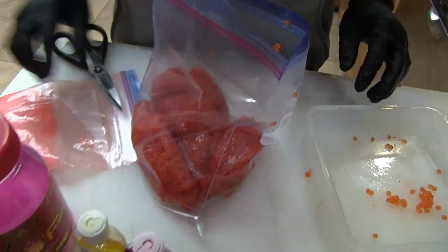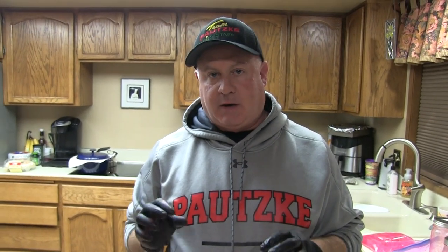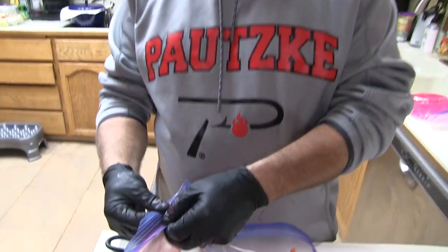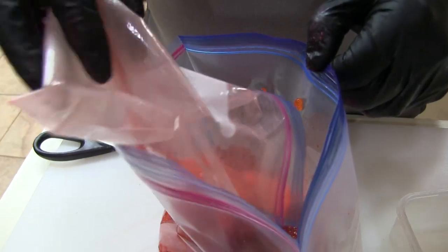First thing I'm going to do — I've got the orange Borax of Fire and I've got the pink. The pink's a bright egg, but you put a little bit of that orange in there, it just makes the egg really pop, just glows. I'll take some orange to start. I've got a bag of it that I pulled off my boat, so I'm just going to use that up.